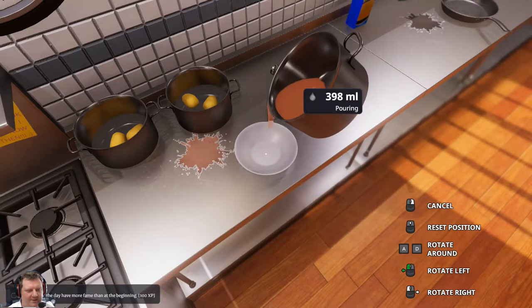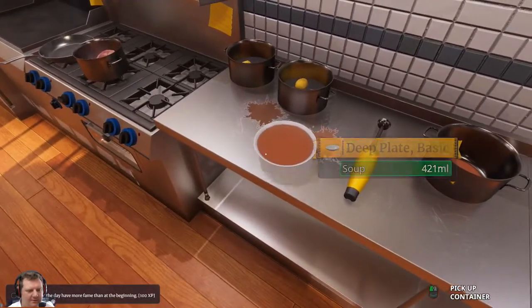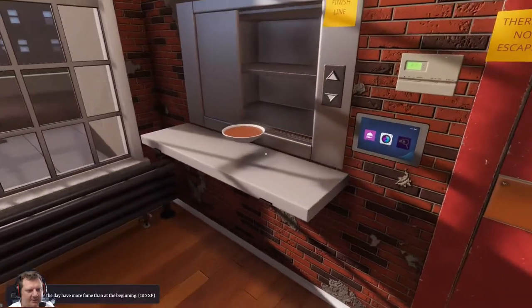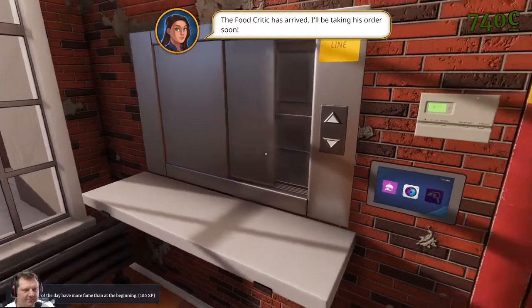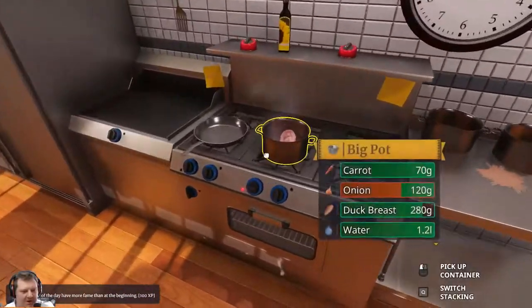I can't believe I just did that. Lack of care and attention. That's going to save me for the day anyway. Oh no, the food critic's arrived - if he asks for duck we're laughing.